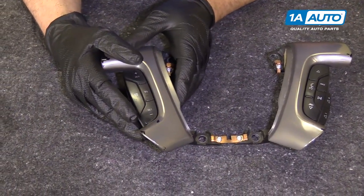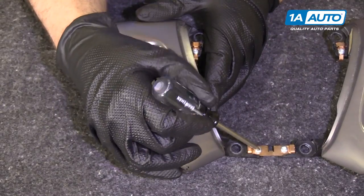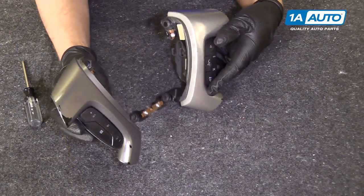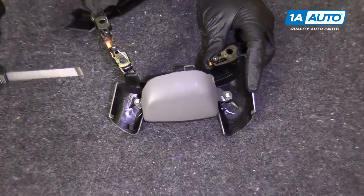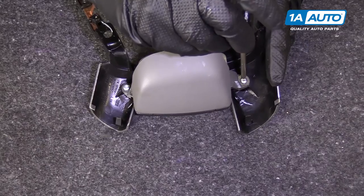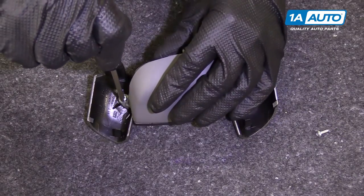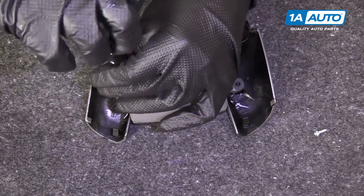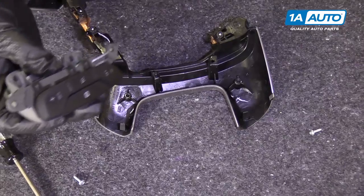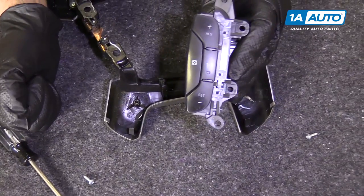We're going to take the cruise control switches off — these are the steering controls. You can disconnect these fasteners, but you don't have to. Just be careful because this is flimsy. Flip it over. We've got these two screws here — they're Torx bits, it's a T15 — so we'll use a driver to remove these two. You can pull it straight up. There are two tabs right there, one tab. And there are your cruise control switches.